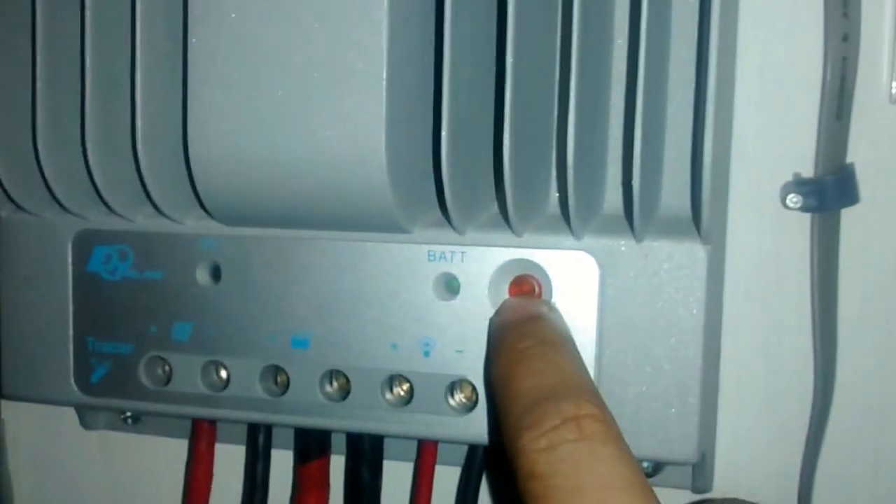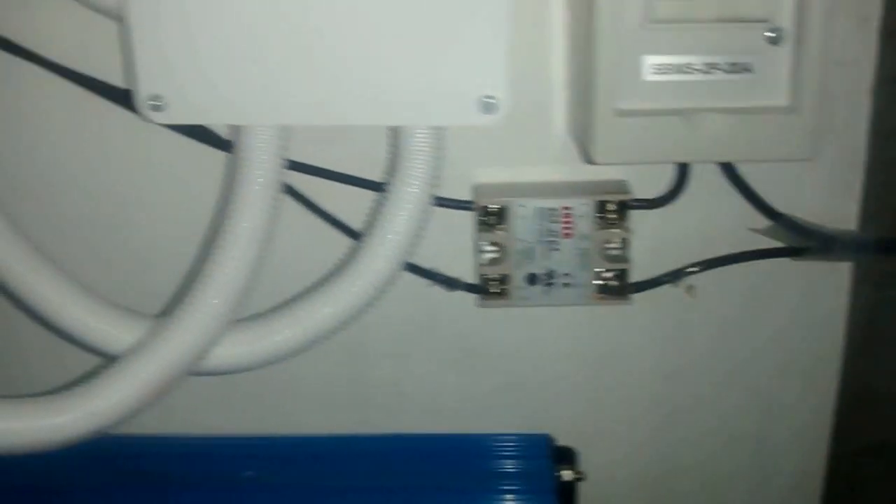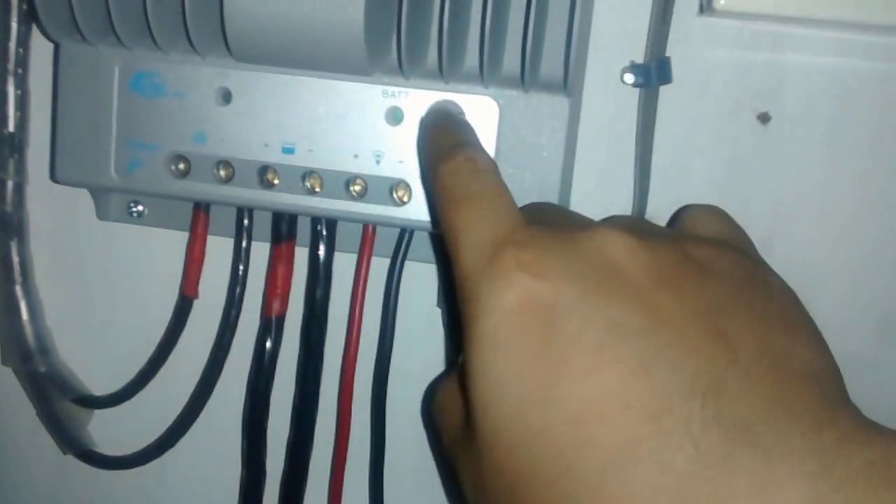I turn off the charger and it automatically turns off. The solid state relay de-energizes and cuts off the AC. Then it also automatically reconnects and everything is operating normally.